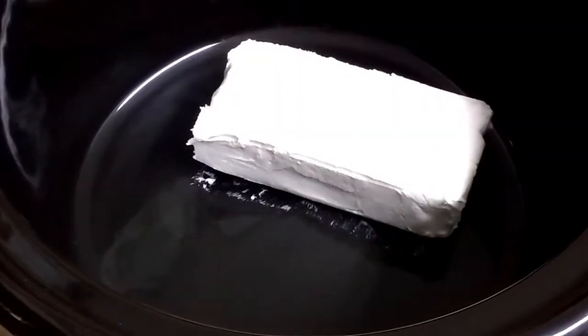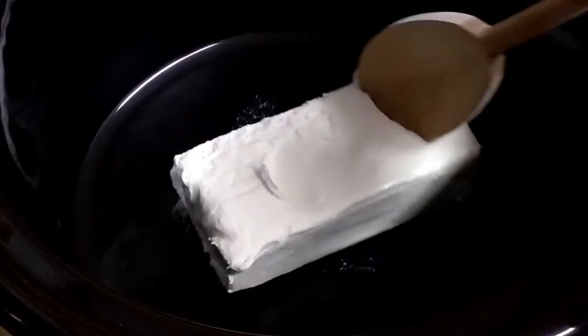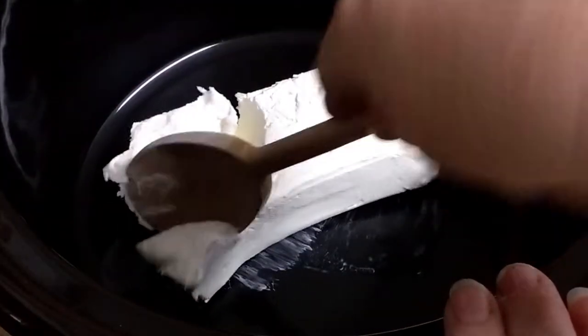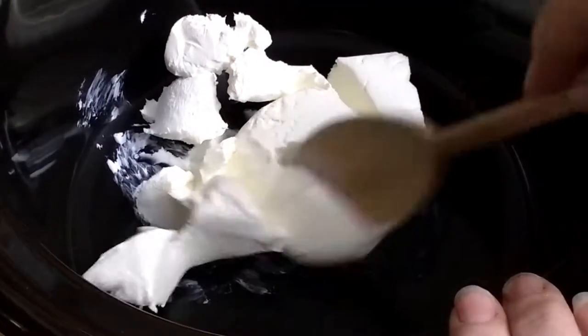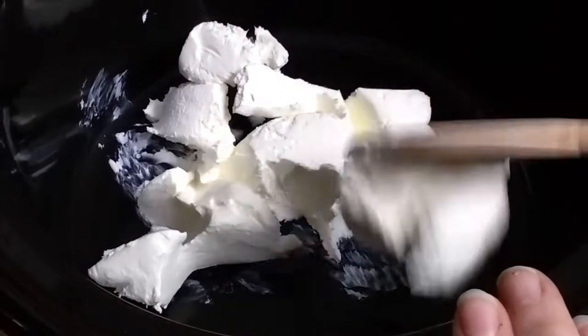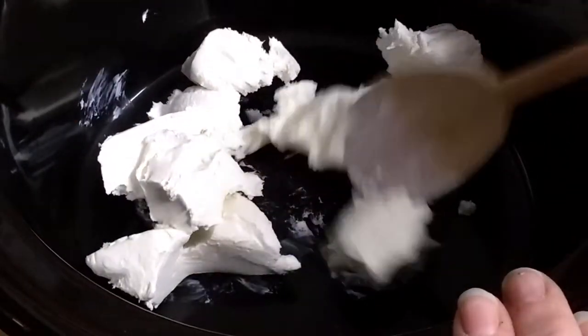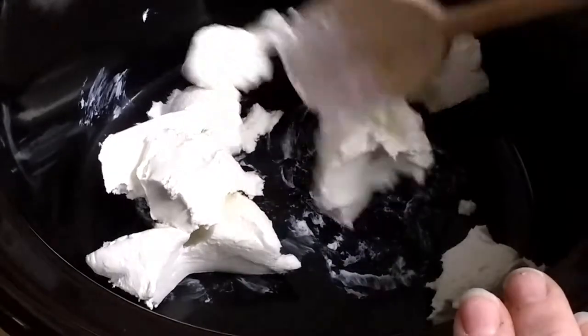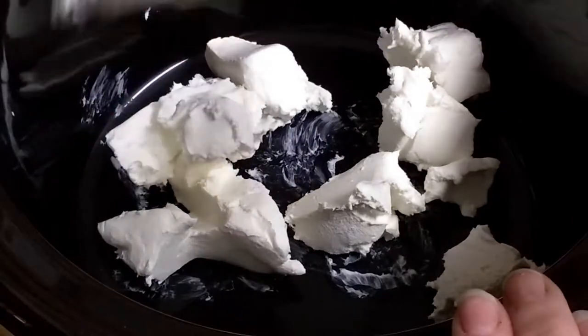First, we'll put the cream cheese in the crock pot, like this. I like to chop it up in pieces to make it a little bit easier to melt as it cooks. You can use fat-free cream cheese or whatever sort of cream cheese you like — I just use regular cream cheese. I'll chop this up a little bit here. Spread it out a little bit — and there's the cream cheese.